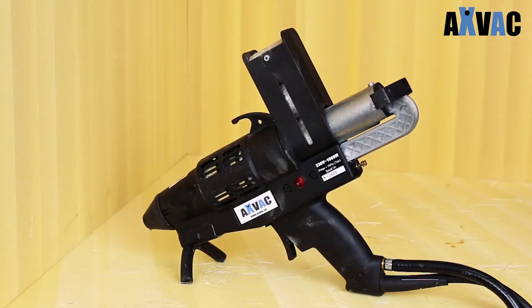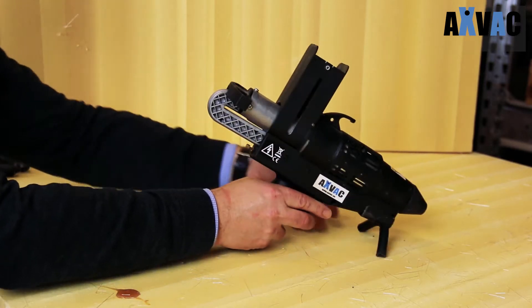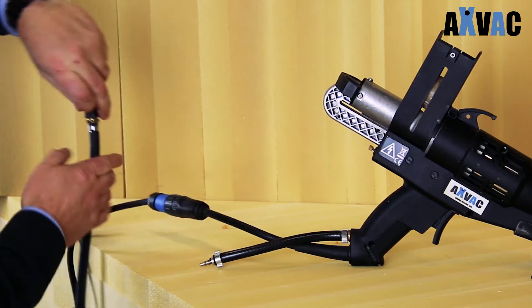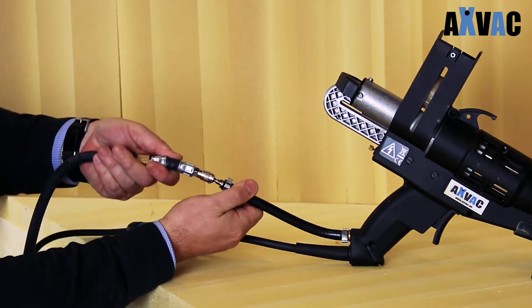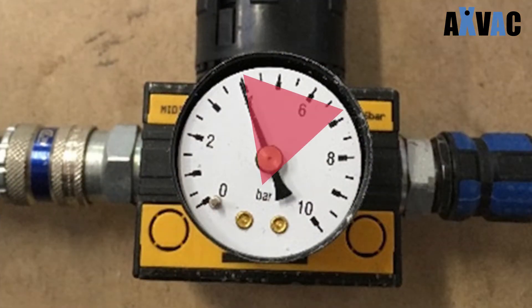The TEC 7300 spray gun is easy to connect. Mount the metal stand on the TEC 7300 spray gun. Connect the power cord set assembly to the cord set on the spray gun, and thereafter plug in the air connector. Remember to adjust the air pressure on your compressor to minimum 4 bars and maximum 7 bars.